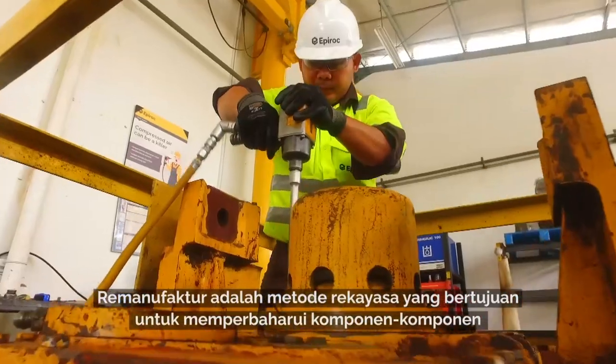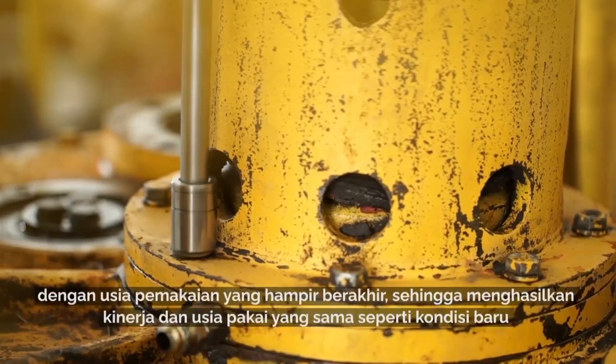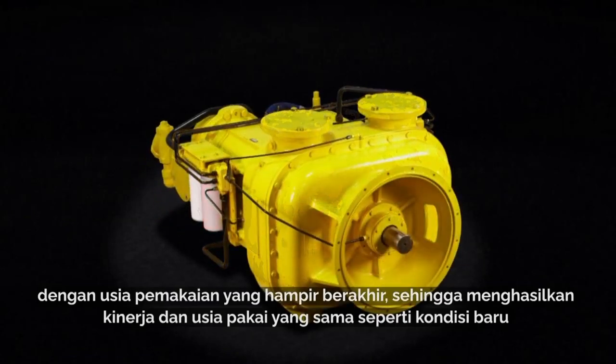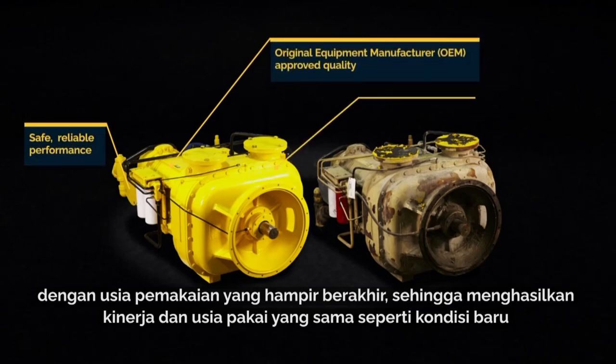Remanufacturing is a smart engineering process where we bring used components that are near the end of their service life back to the same performance and life expectancy as new, giving them a new lease of life.